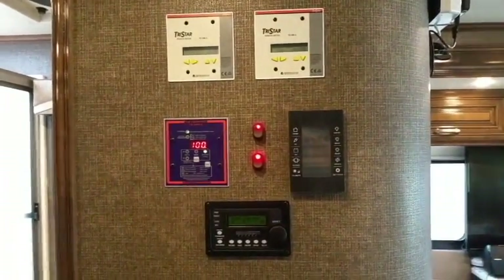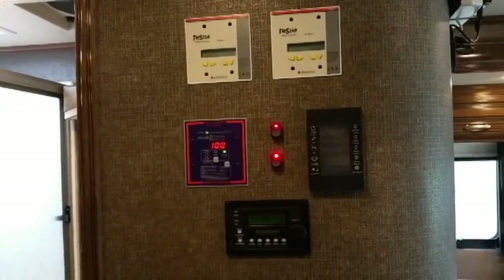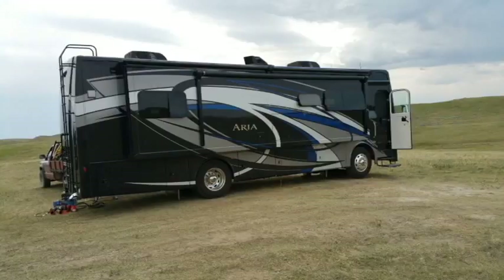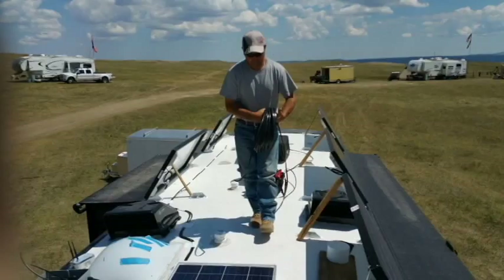So there you go, guys. This is John and Brenda's unit, and I think they're going to have a lot of years of wonderful boondocking and enjoying this wonderful country we live in. You guys have a wonderful day, and God bless. We'll see you next time.